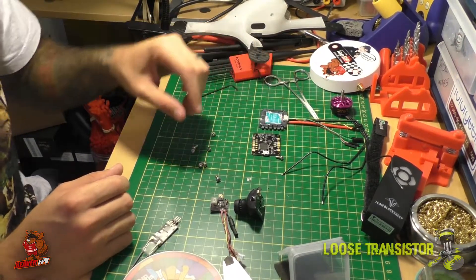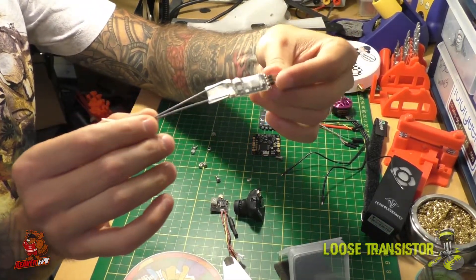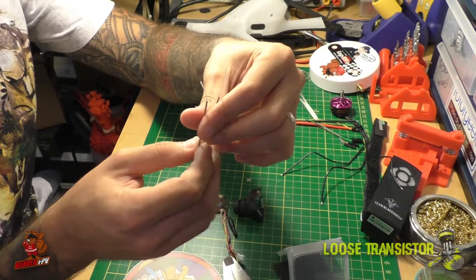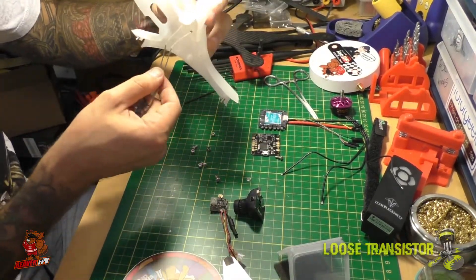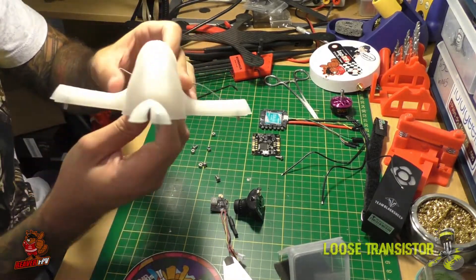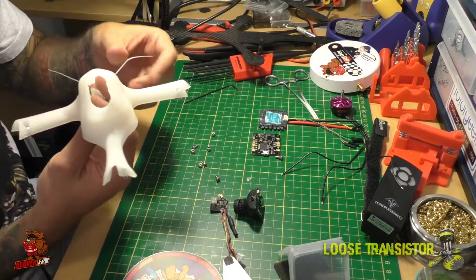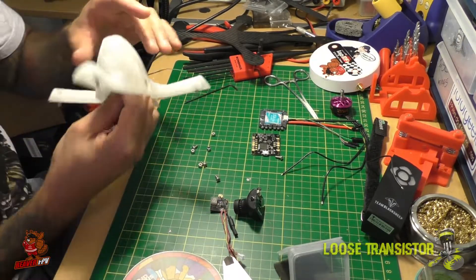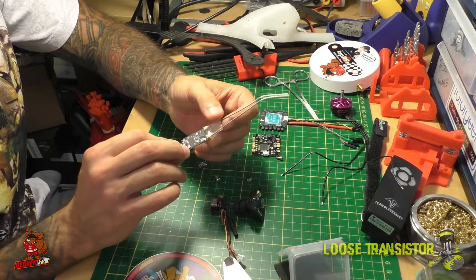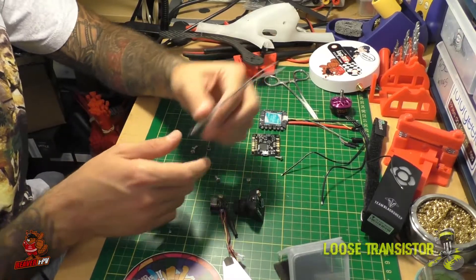For the radio receiver, we're using the RadioLink R12 DSM — a PPM/SBus 12-channel receiver with diversity, which is awesome. It fits perfectly with the Rapture since there are two little holes to route the antennas through. I've had problems with RadioLink micro receivers due to lack of diversity — you can literally lose reception depending on quad angle. I'm hoping this diversity receiver makes things much more solid.